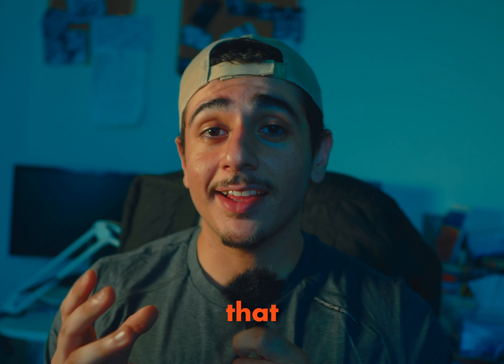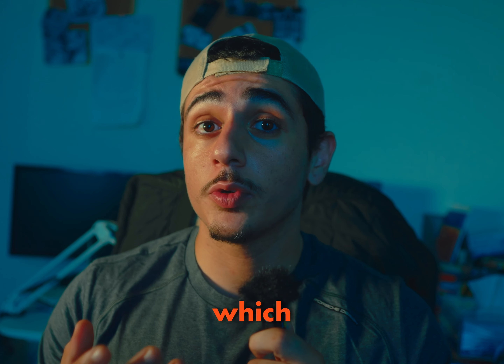Have you ever wanted to achieve that cinematic look without breaking the bank? Especially nowadays with plugins like Dehancer, which costs a fortune — 450 USD — and not everyone has that kind of money.